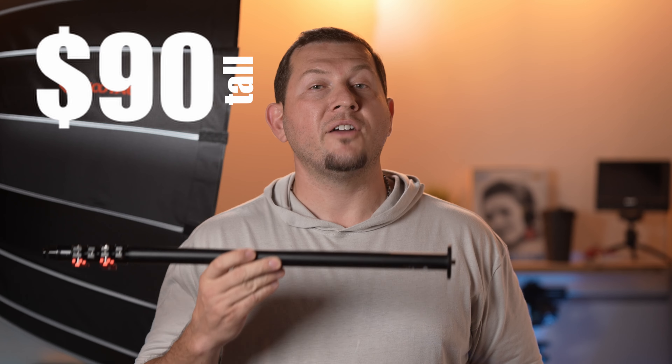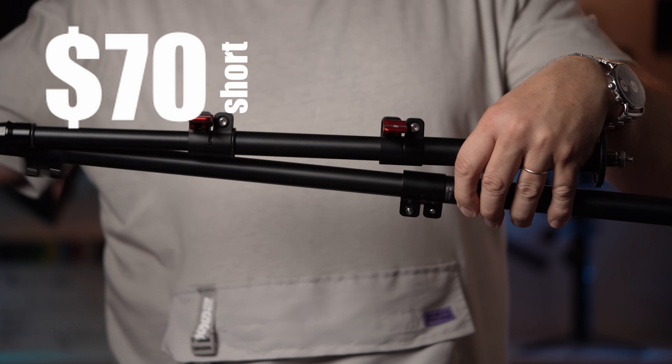Or it can be used with iFootage's flat base monopod. The flat base is very useful in the studio since it doesn't take up a lot of room. iFootage offers both a tall and a short tabletop version of this monopod.